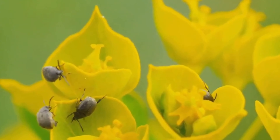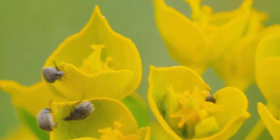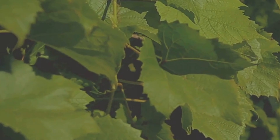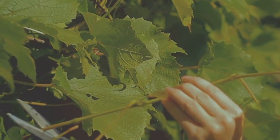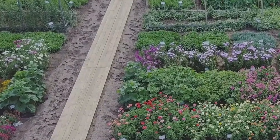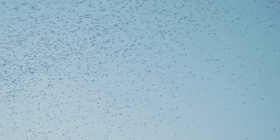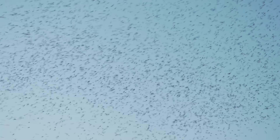Nasturtiums work as a natural pest repellent by releasing an airborne chemical that deters pests, along with their peppery scent. Nasturtiums can be interplanted with certain crops to repel pests. Due to their peppery aroma and flavor, many pests will fly right past nasturtiums because of their smell.